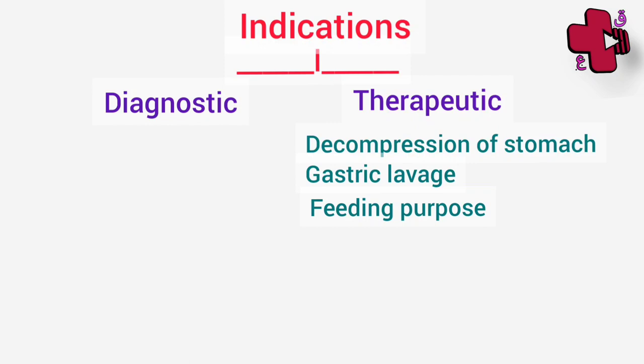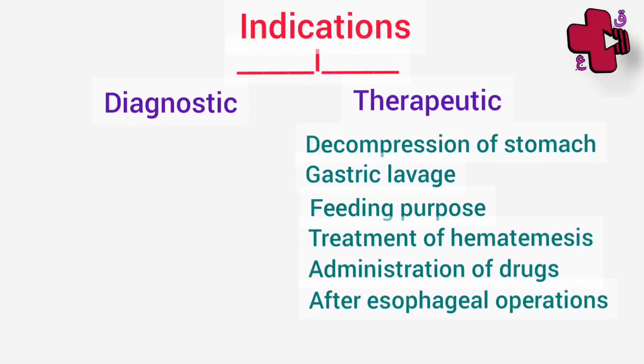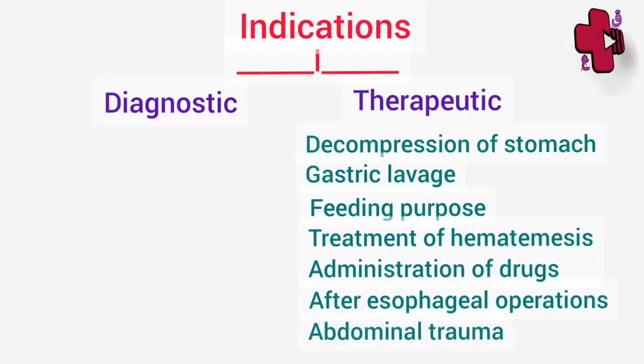It is also used in CVA patients who will remain in bed for a longer duration. Ryle's tube can also be used for treatment of hematemesis, as through this we can inject drugs. Administration of drugs can also be done through this tube. After esophageal operations such as resection of growth, excision of diverticuli, or suturing of the esophagus, Ryle's tube is kept in situ. Also before facial surgeries, Ryle's tube is commonly placed before the operation, and in cases of abdominal trauma to give bowel rest — especially in acute pancreatitis.